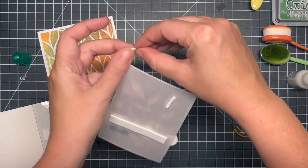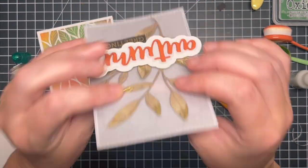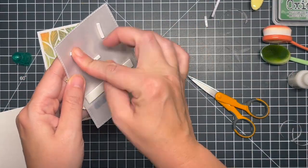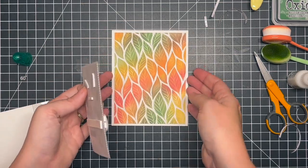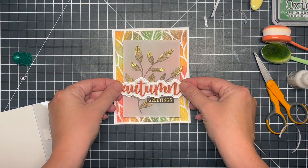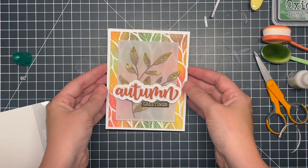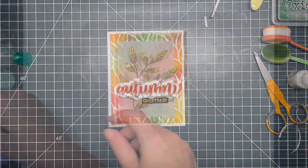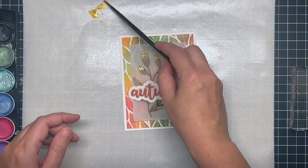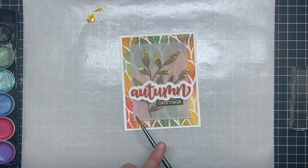I probably could have put one down near the bottom on a leaf to help adhere that one down, but I didn't think about it until after I had the card finished. Making sure I have everything the right way and adhering that right in the center. I just love all those colors together and those gold accents — I just had to add a few more. So I brought out my metallic watercolor set, got the gold out with a little bit of water, and just splattered it in a few places to bring in a little bit more of the gold elements and add some interest in the background.